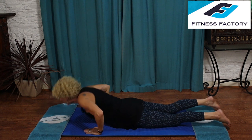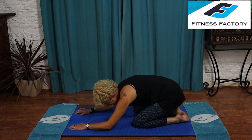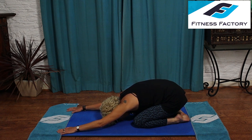Come up into the box position again and sit back into child's pose. Head down, stretch the arms out, walk the fingertips forward along the mat to get that beautiful stretch working. It feels really good — release into it.